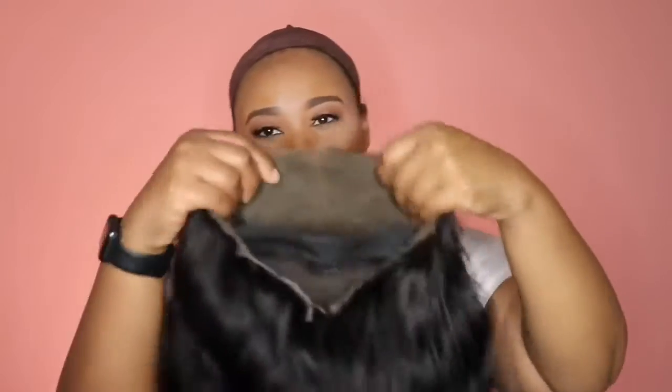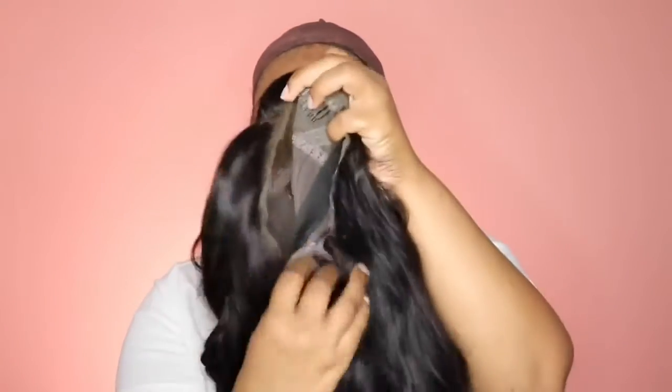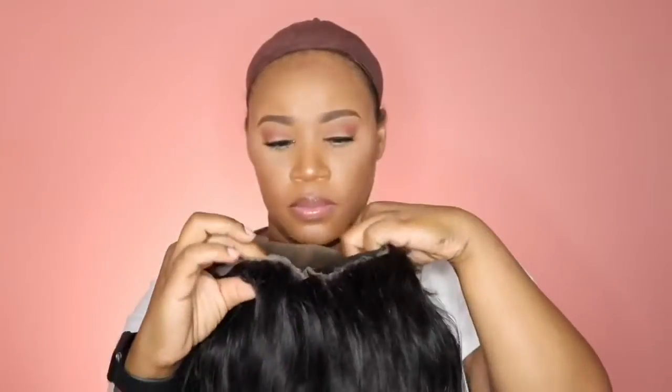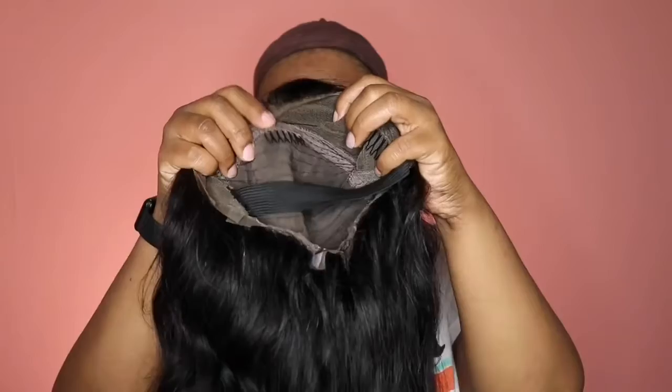Hey y'all, I'm back today with another video and this is going to be on this unit right here. This is from the company YS Wigs and this is their body wave unit. It is 20 inches. It has two combs in the front, a comb at the top, a comb in the back, and your adjustable straps. I also did add in an elastic band for extra security.